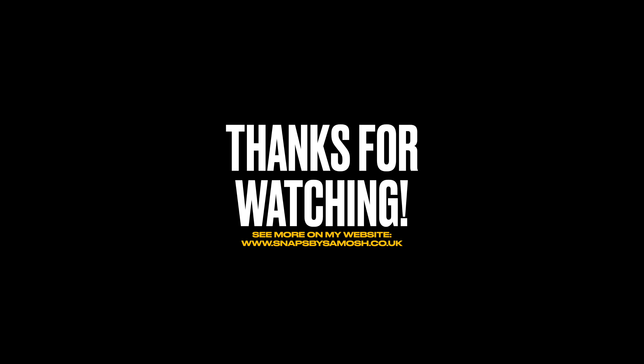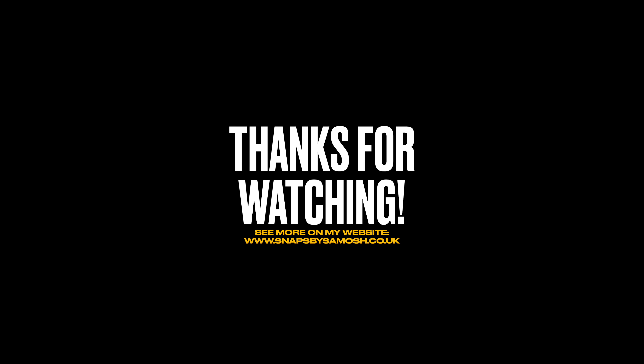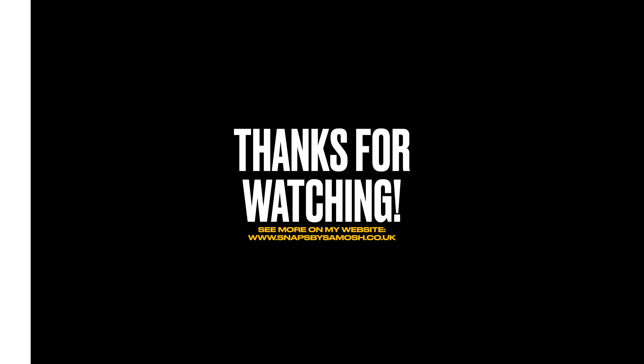Thanks for watching this shorter type of video. I'm going to go and take some more photos with the actual Leica now. Keep an eye out on the channel — there'll be a video very soon. I'll see you next time.